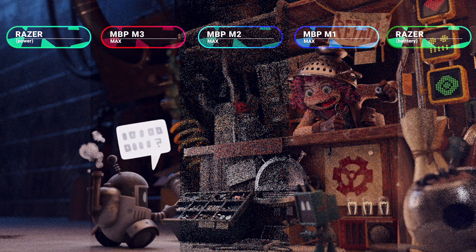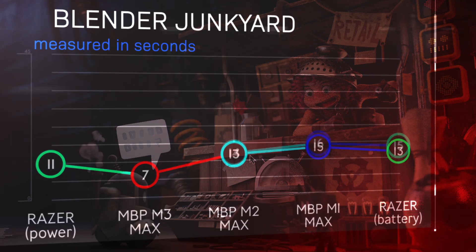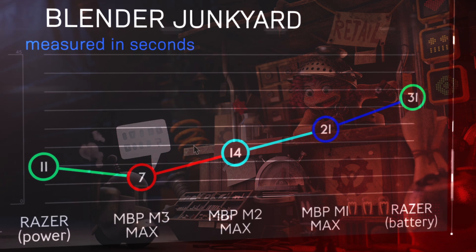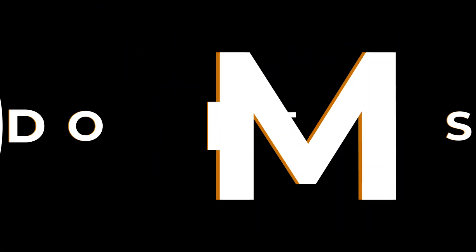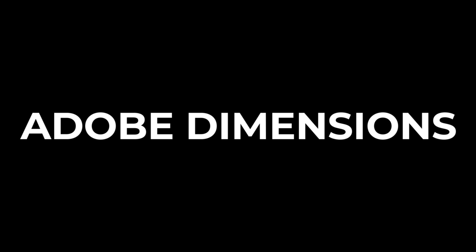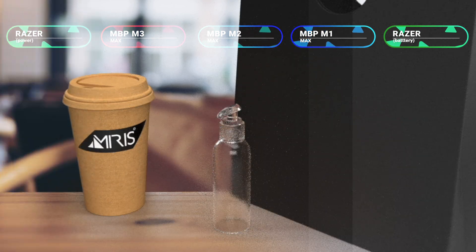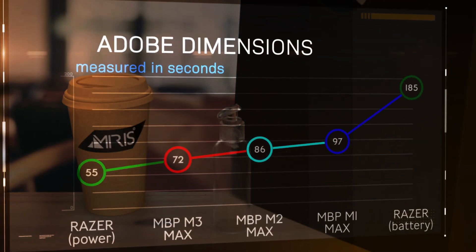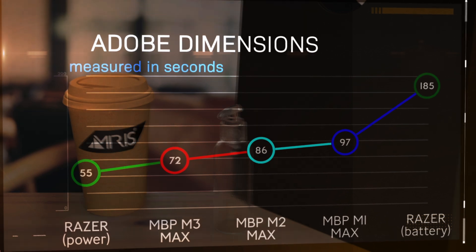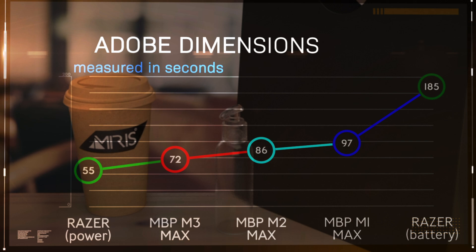The Junkyard test mixes things up a little bit, with the M3 Max actually beating the Razer while it's plugged in, and the M1 Max beating the Razer while it's running on battery. Switching over to a CPU-heavy application, Adobe Dimensions, while rendering on the CPU there is a bigger difference in performance between the Razer Blade plugged in and the M3 Max, showing a closer race on GPU than on CPU. The big shocker is that the M1 Max is significantly better running on battery than the Razer Blade running on battery for CPU rendering.